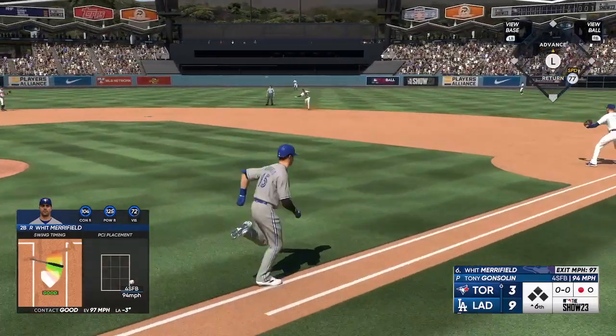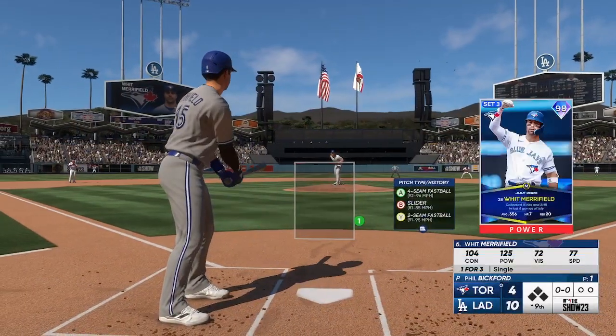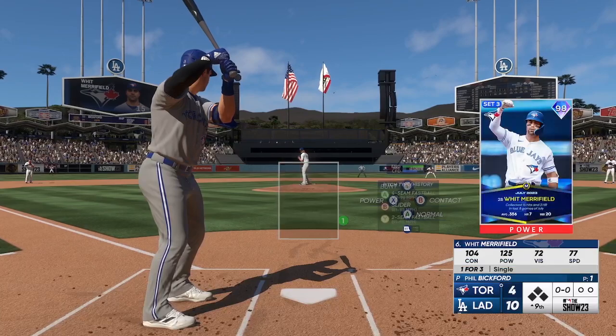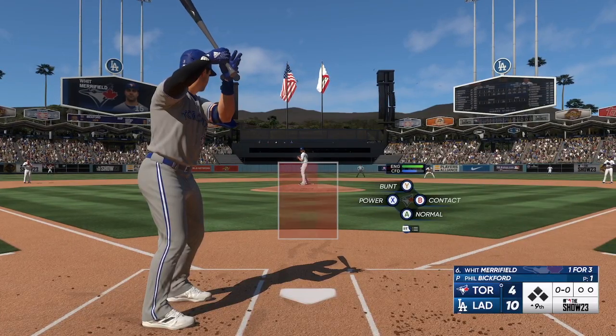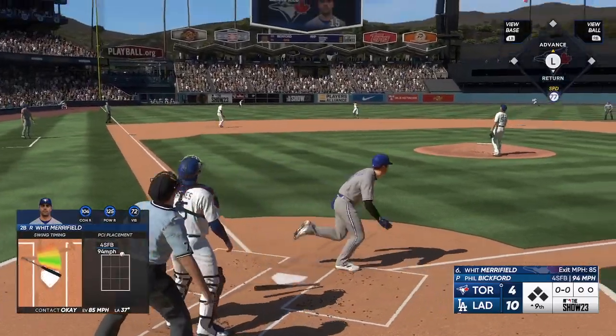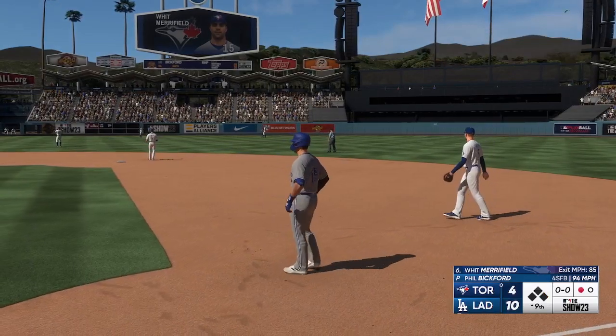Look at the stop — to first, and very nicely done for the out. Here's the left fielder, Whit Merrifield, one for three. Left fielder Taylor settles underneath it, and there's one down.